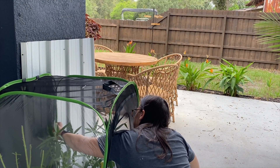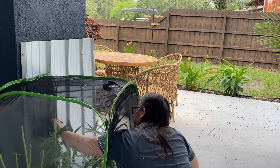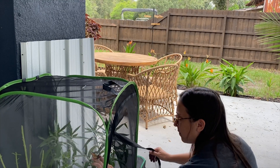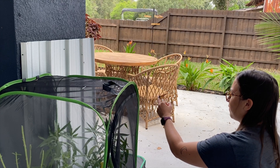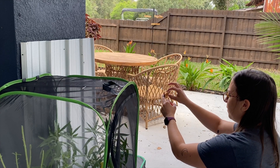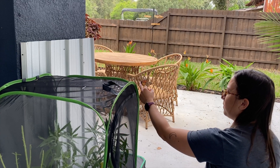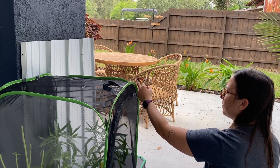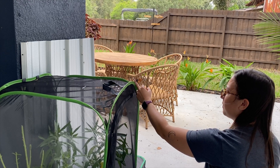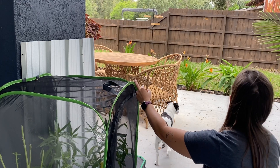My new obsession lately has been raising monarch butterflies, and it kind of happened on accident. We bought a bunch of milkweed from Lowe's, and they must have had eggs on them already, because all of a sudden we had about 50 monarch caterpillars. So we bought this butterfly habitat from Amazon, which I'll link below — it protects them from predators so they can go through the whole transformation into butterflies. It's a really cool process, so stay tuned.